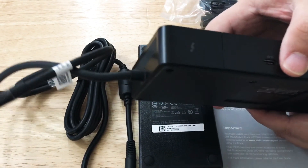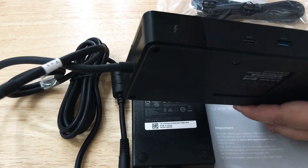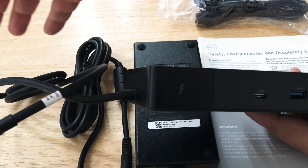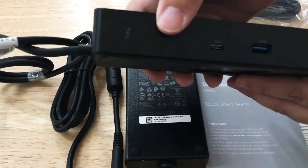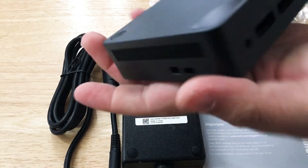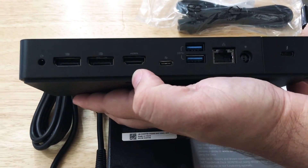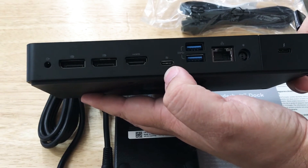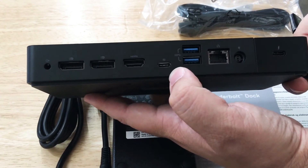This piece right here is a modular piece. You can unscrew the two screws at the bottom, and then this whole unit comes out so you can put in different pieces right here. It's quite a unit all on its own, with so many ports that support 4K monitors and different USB-C devices. You can also daisy-chain Thunderbolt 3 devices to this as well.